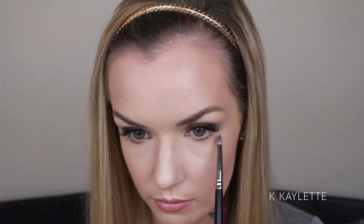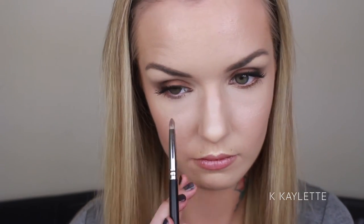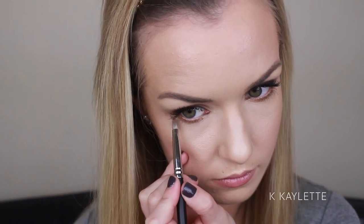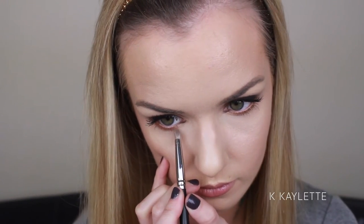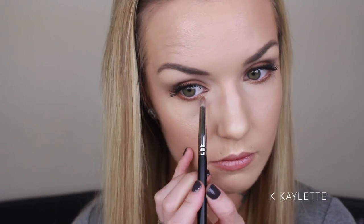Next up, I'm just going back into the gold, and I'm using the M431 brush. I'm just going to dust this really close to my lower lash line. I really am trying to be precise with this and make sure it's opaque, but I also want it to be really close to my lash line. And, of course, we are doing the same with that orangey-red color — whatever you want to call it — keeping this very close to the lash line.